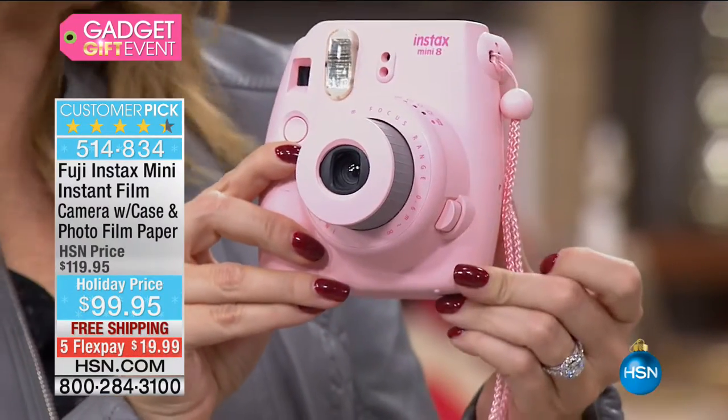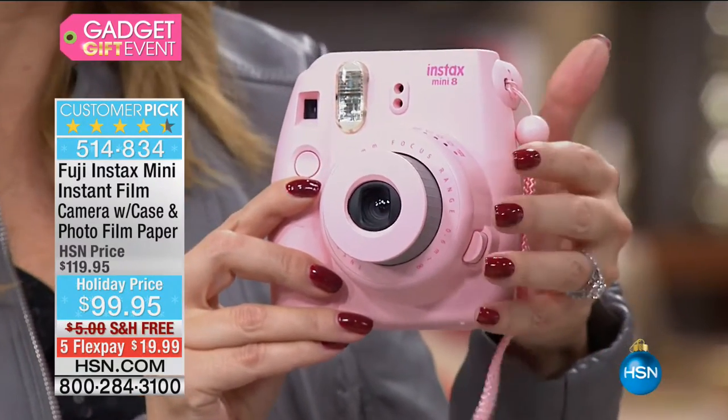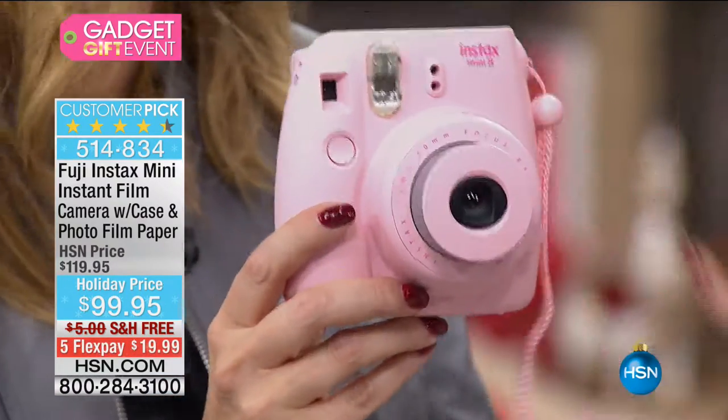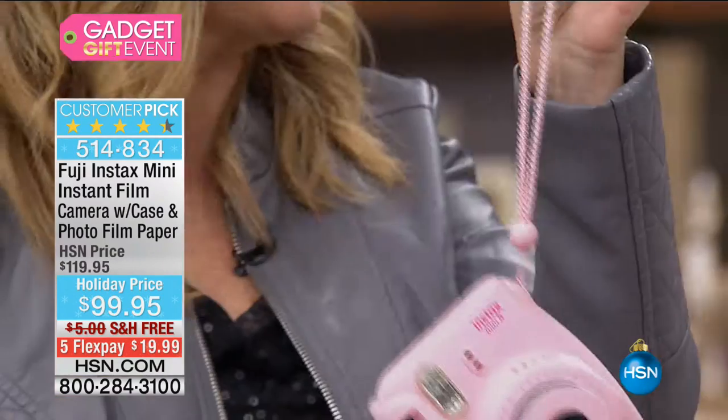Here's how you turn it on — you just pop it like that and the lens pops out. This is Fuji award-winning lens technology, so you get prettier pictures than you've ever seen before. Look how sleek and sophisticated the body style is. Do you remember when these were giant, heavy, clunky cameras? This you can throw in your handbag and go — you have a party in the palm of your hand.